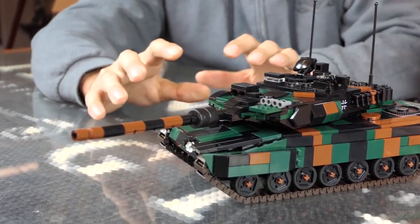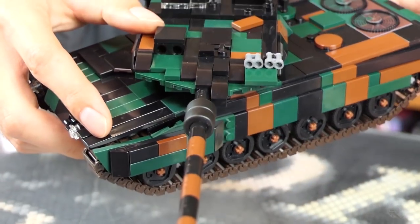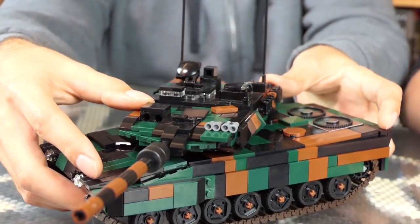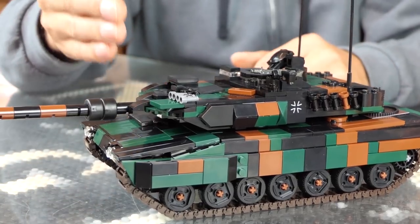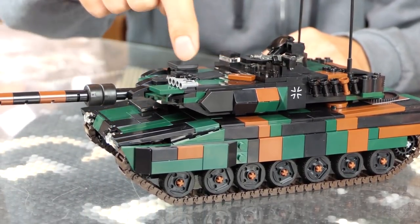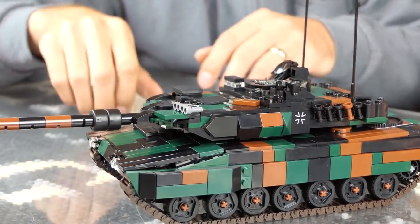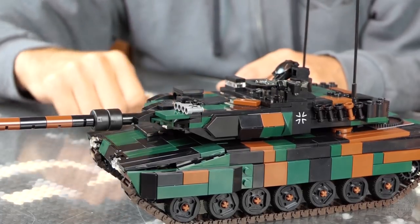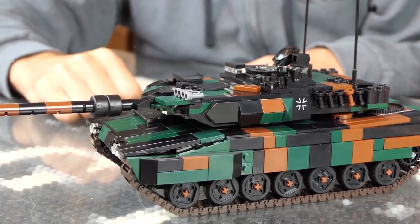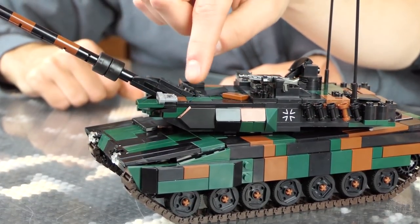There's a 7.62 coaxial machine gun right next to it. The turret looks a little goofy — it looks almost lopsided if you look at it from a top-down view. That's because the real turret is set a couple feet back. The mantlet protrudes, and this is all just additional angled armor and an extended bustle on the back, which gives that weird angular look. You can really see it when you move the turret — how far back it pivots.